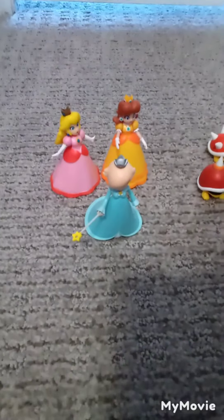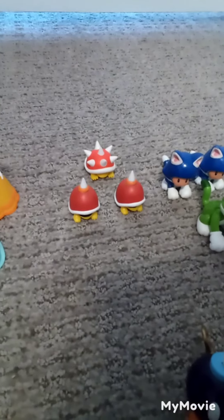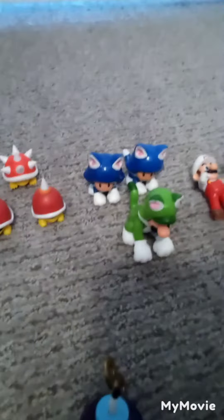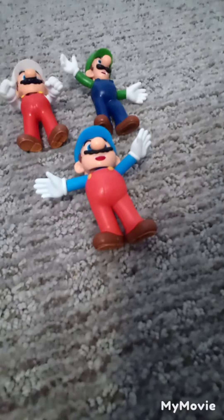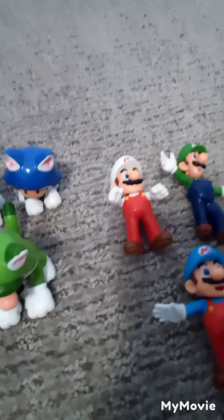Alright guys, here are the comparisons. The princesses look super nice together. The spiny friends look good together. Bob-omb, like I said before, doesn't really have a comparison since I don't have the glowing red Bob-omb. Cat Luigi looks super nice compared to the Cat Toads. And then Arms in the Air Ice Mario looks super nice compared to Arms in the Air Luigi and Standing Fire Mario.